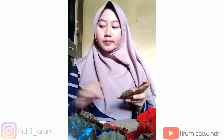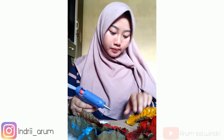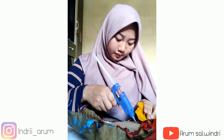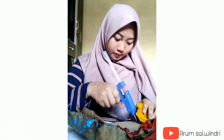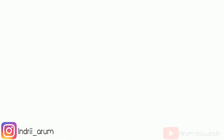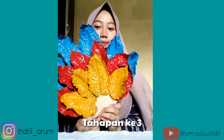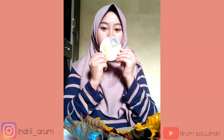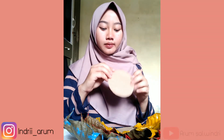Selanjutnya kita memakai daun warna kuning. Sama seperti yang tadi, daun kuningnya kita akan tempelkan ke kardus dalam bentuk setengah lingkaran. Nah, ini hasil tahapan ketiga. Seperti ini. Dan kita lanjut, kita menyiapkan kardus kecil.